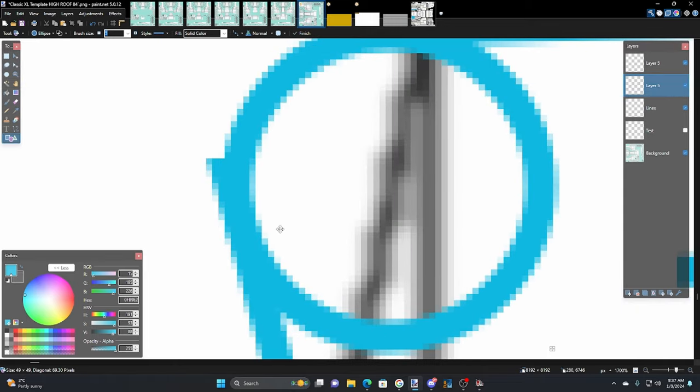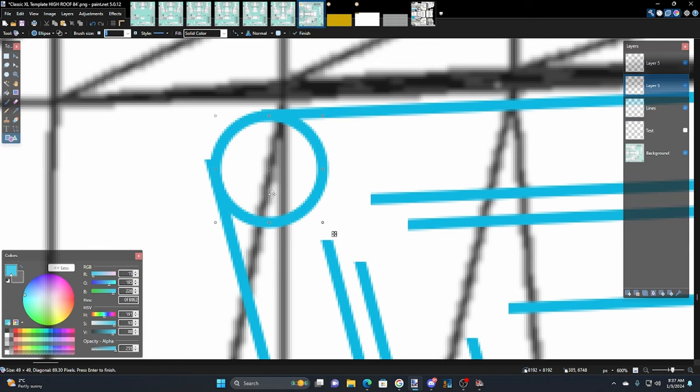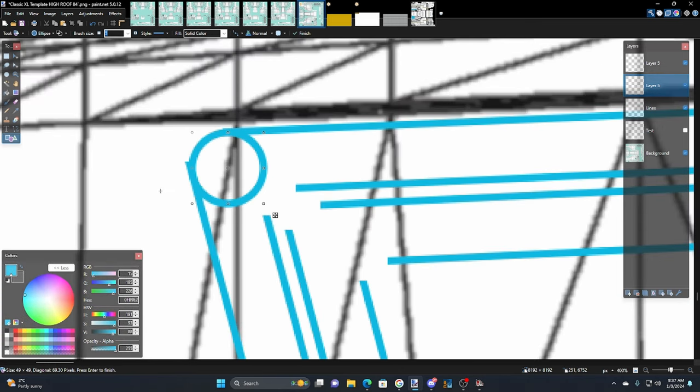That looks like the right place — right there, that's a good spot. We could try this. That ended up being 49 by 49. So what I'd do is copy it — Ctrl+C, Ctrl+V.